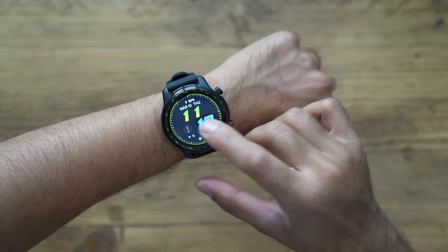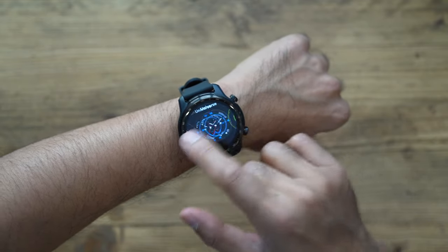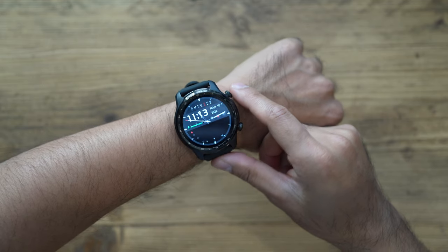As with most watches, you can change the watch face. Just hold down the face once it's woken, then cycle through and select whichever one you like. Or go into the app to find more faces and download them to your watch, which is very convenient.